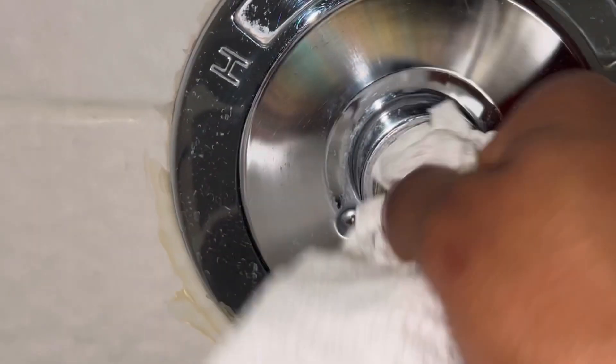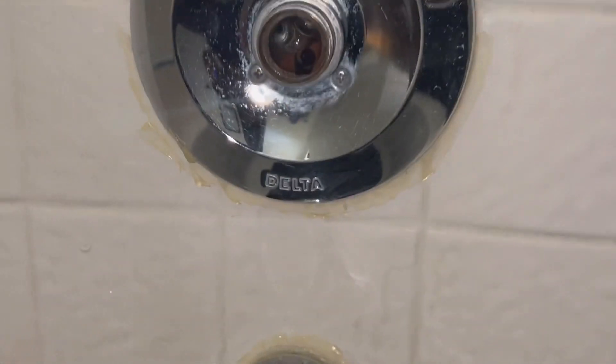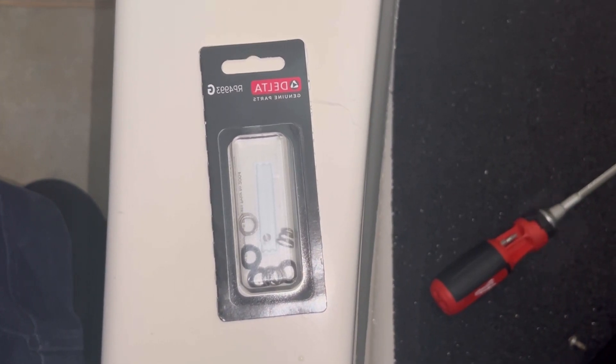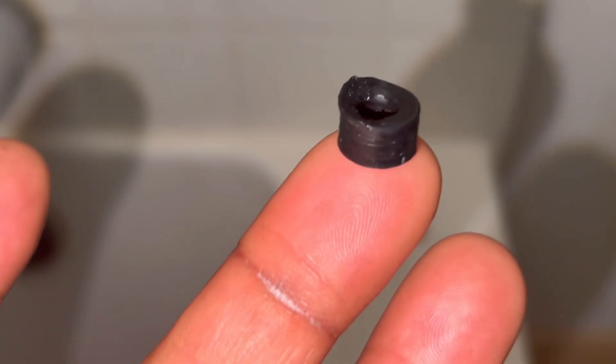Now you just want to clean out the area. Now grab your replacement seats and springs — you can get these from Home Depot. These go bad over time, which causes the faucet to drip. As you can see, this one is pretty beat up as opposed to the new one.